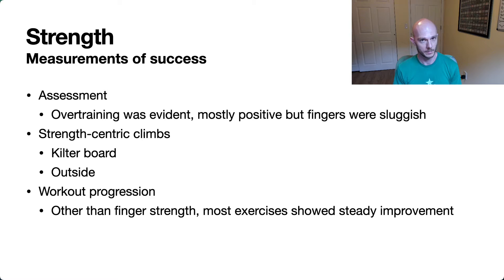Right off the bat, I was clearly overtraining — specifically overtraining my fingers during this phase. I was pushing it pretty hard, up to four finger workouts a week, and it was pretty classic. You could see a nice increase through the first couple of weeks, and then a plateau, and then a bit of a decline. Overall things went pretty well, but the fingers were the rough part.